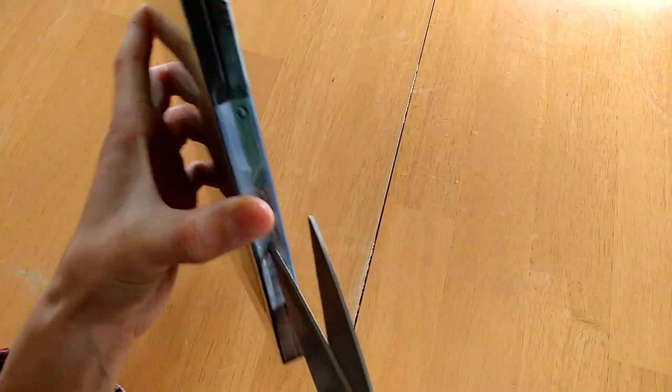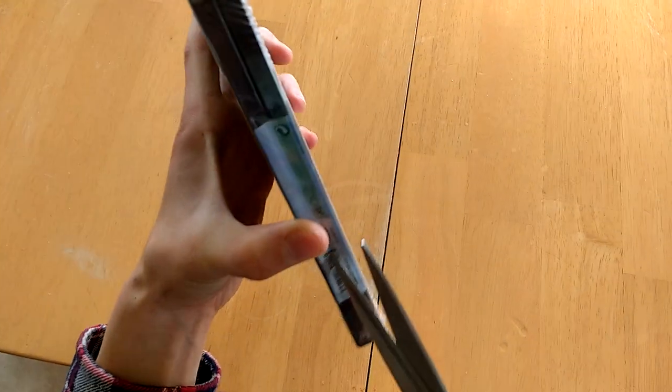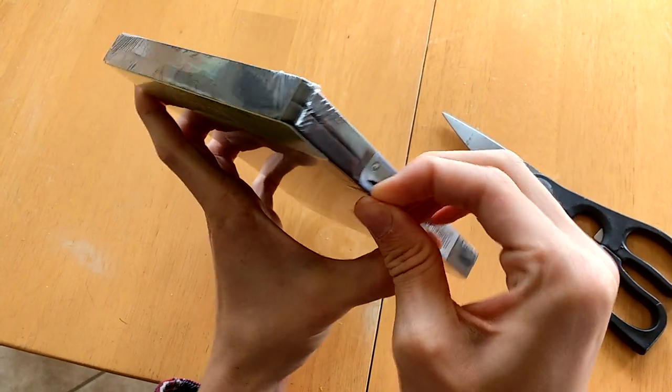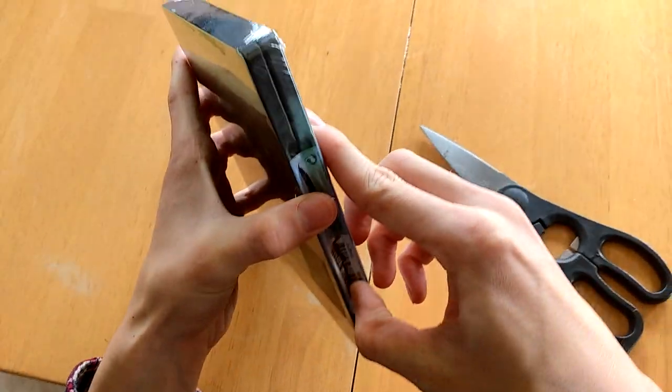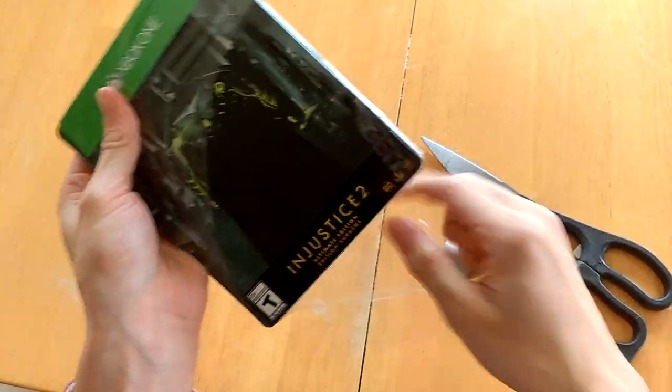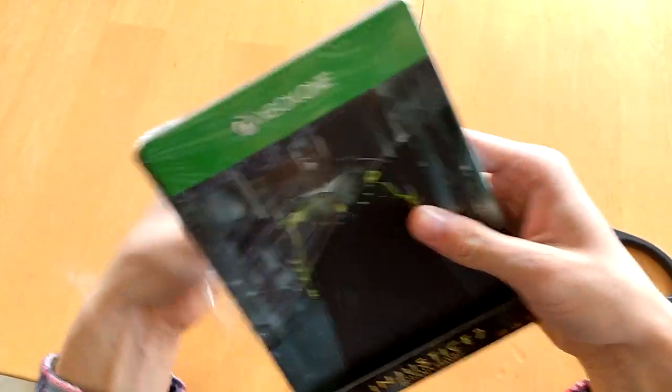We're gonna crack open this bad boy right up here. Beautiful steel bookcase!